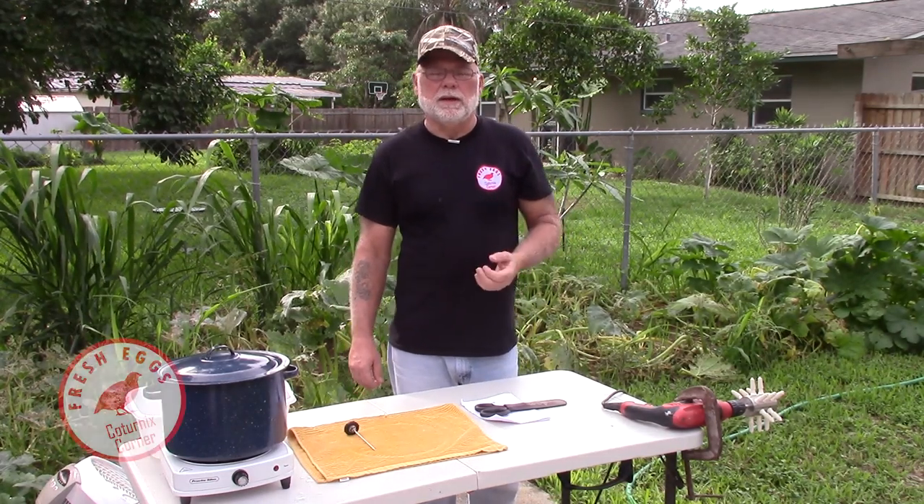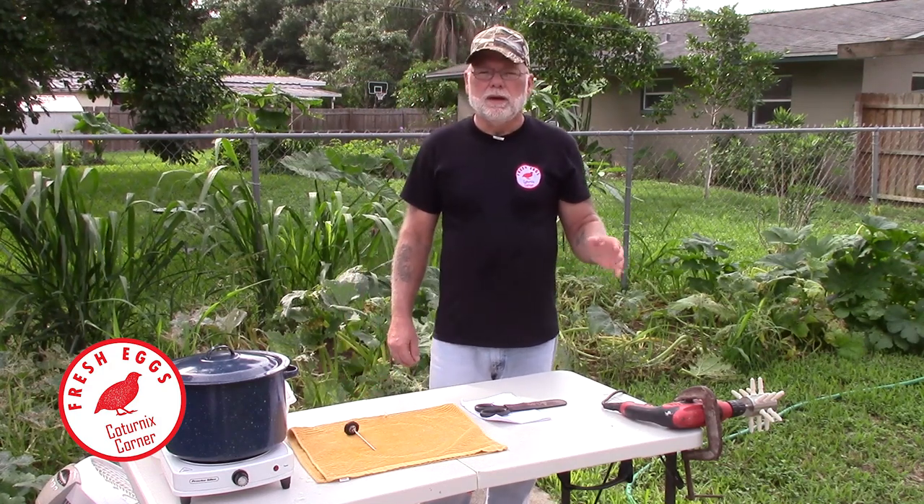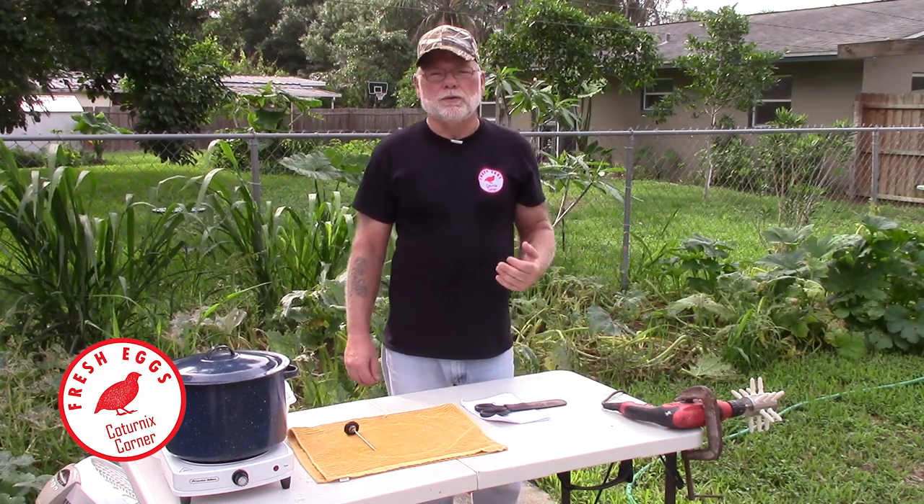Hi guys, welcome to Caternix Corner. My name is Terry and in this video I wanted to show you real quick a new plucker that I picked up.